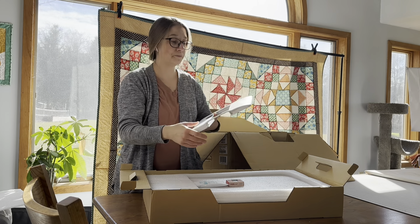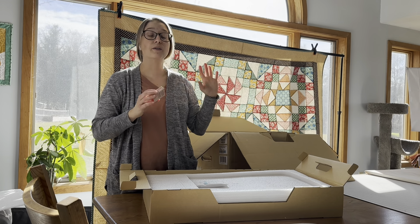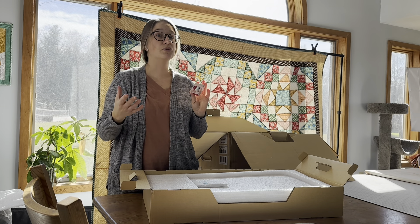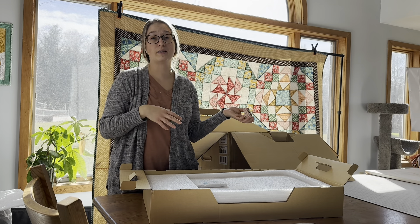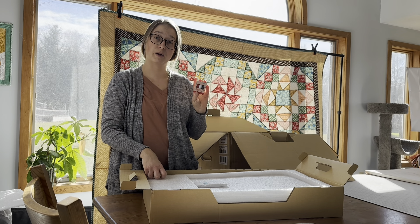The other thing here is some thread. Bernina uses Mettler thread whenever they're testing machines. When machines get sent to their headquarters to be worked on, they always use Mettler thread. So the threads in your box are the ones that your machine was tested with in the factory when it was built.